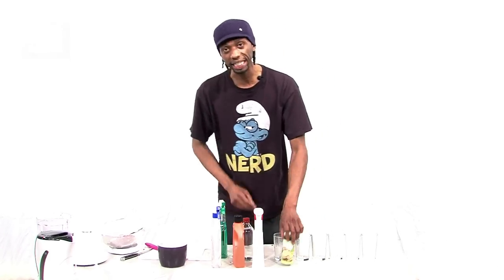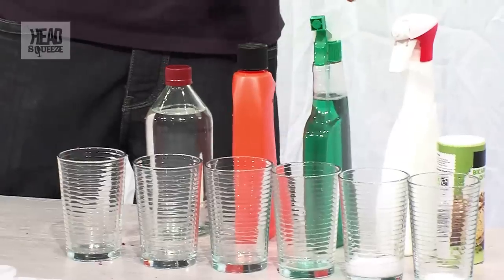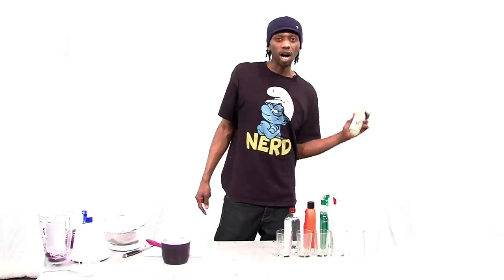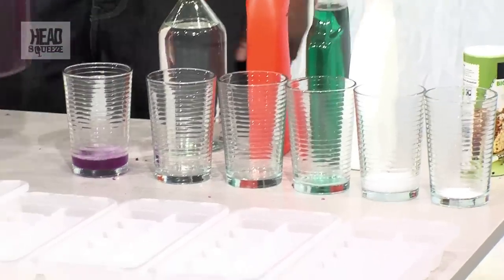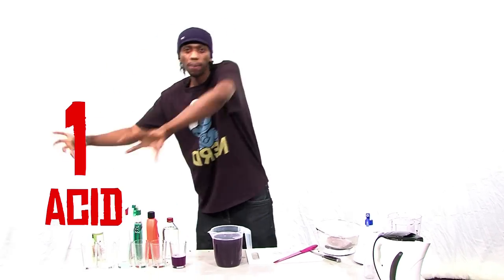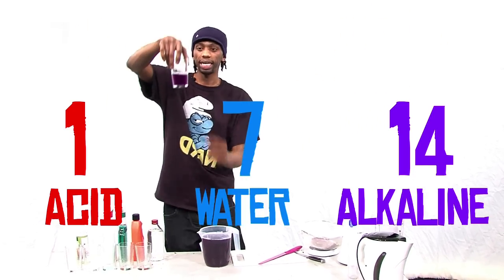It will change colour based on how acidic it is. You can probably tell that one is vinegar, that one is a hardcore drain cleaner, this is window cleaner, this is an all-purpose cleaner, and this is bicarbonate of soda. We're going to leave one empty as a control — just with water. Water has a pH of 7. A pH of 1 means it's really acidic, a pH of 14 means it's really basic, and in the middle is neutral. So water is neutral.